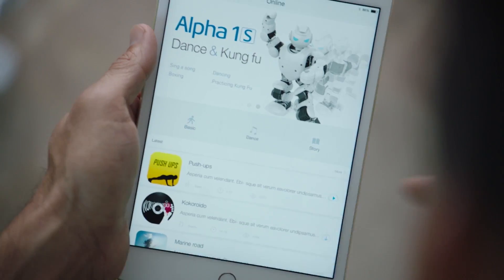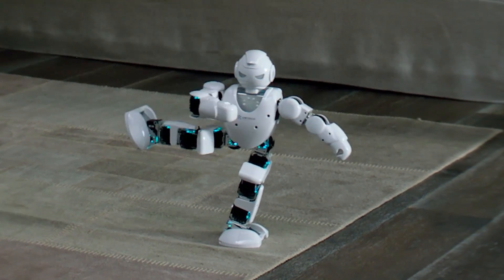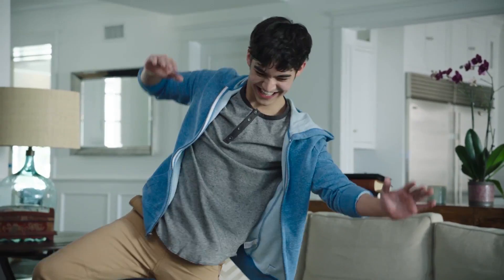You want to try Kung Fu? Nice. A little higher. Oh no, I'm going to rip my pants. Hold.